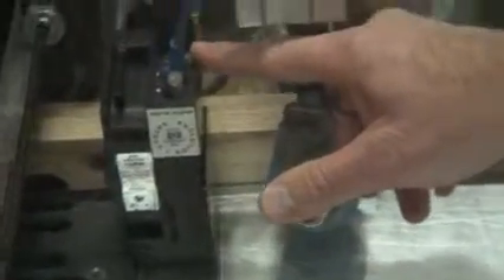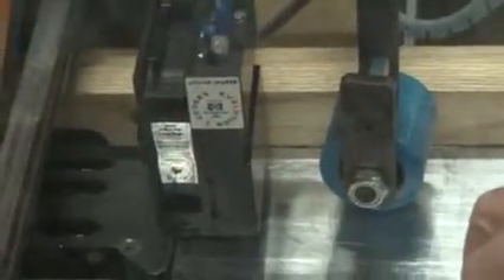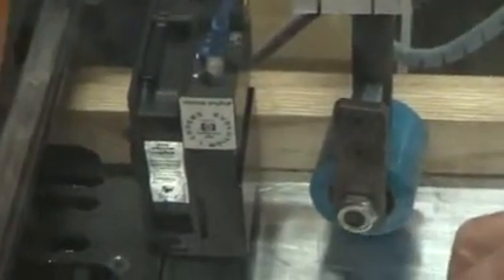If the green light is flashing when you press Purge but you're not getting any ink, then it's probably the inkjet cartridge. Now here is the cartridge. These are the connections where all the communication and interaction with the cartridge happen, and these are the jets down here on the bottom.